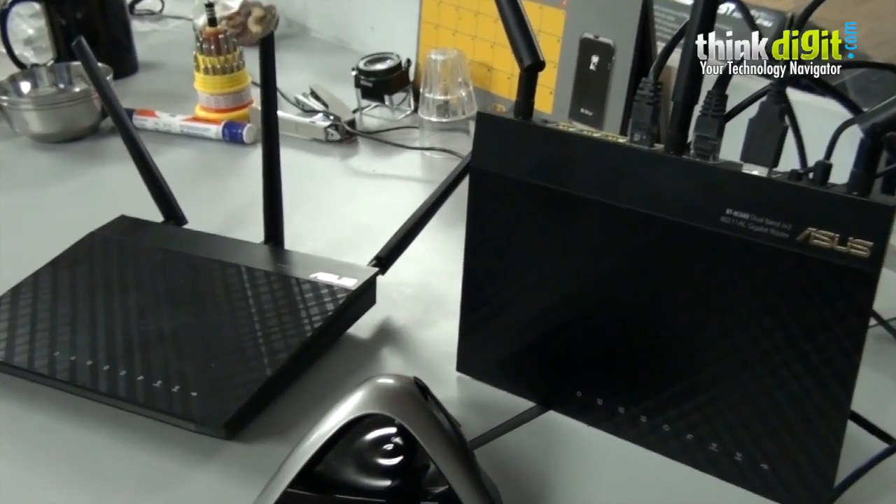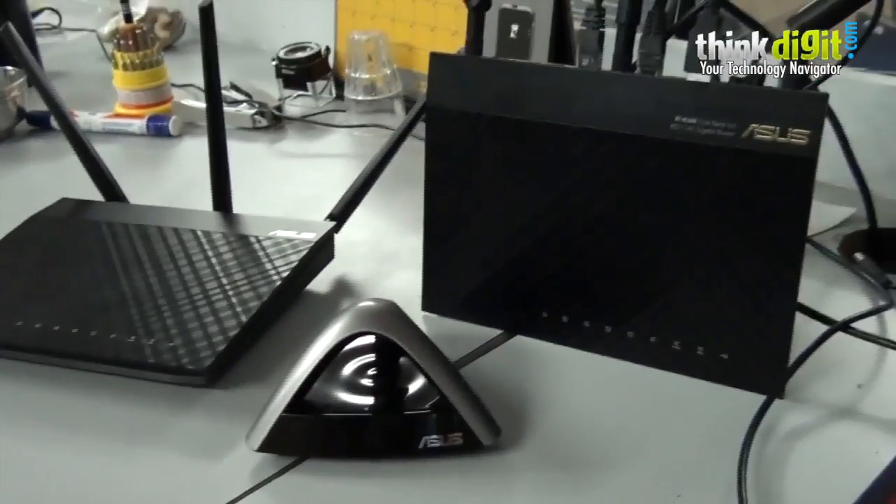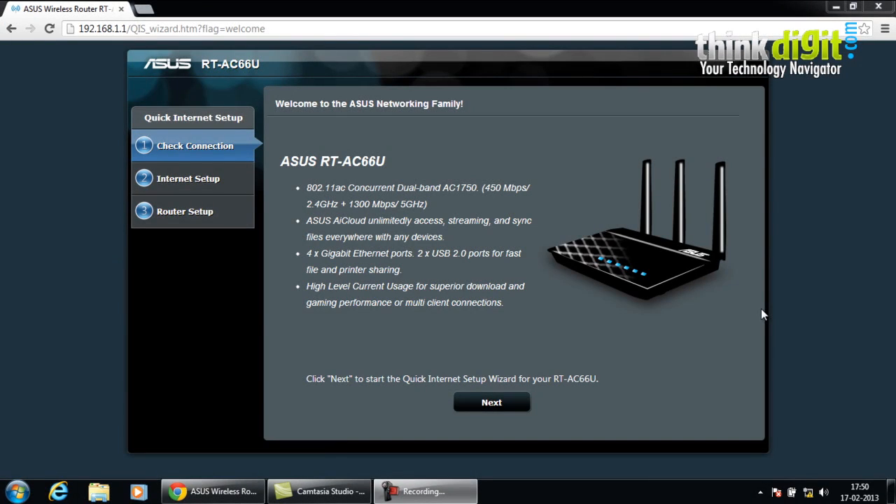I'll be showing you a screen capture of the entire operation step by step. Let's start with the ASUS RT-AC66U dual band gigabit router. After you have connected all the required cables to the router and powered it on, you will have to launch the internet browser on your desktop or laptop. You will notice that a quick installation setup wizard page opens up, and you will have to follow these simple steps to create a secured and personalized connection using the router.